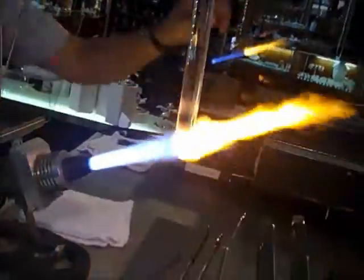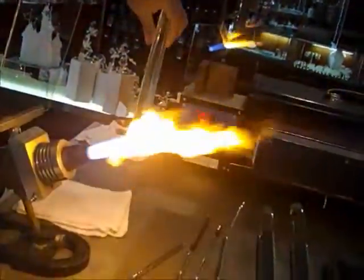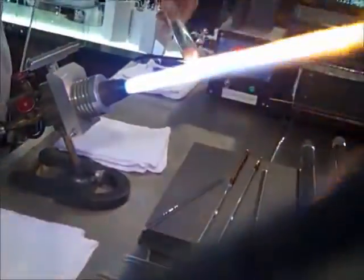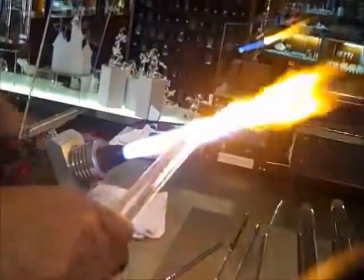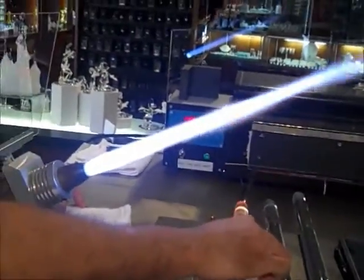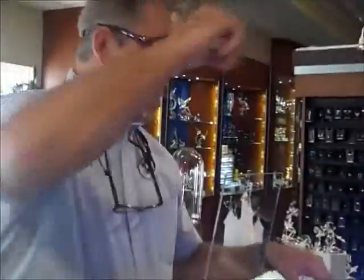Now, the only thing that kind of sucks is actually the camera work here. You're actually losing a lot of the cool colors that you're seeing in real life. There's like blues, reds, and all kinds of a rainbow of colors coming off this glass and into the flame. I don't know if it's really going to show in the camera — it's just like a polarizing effect.